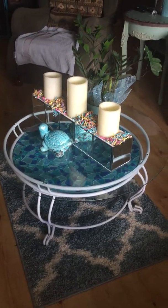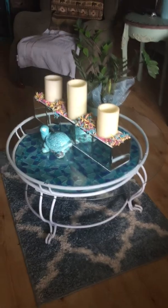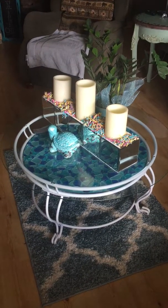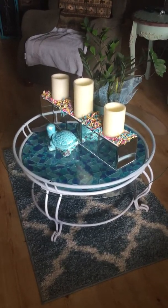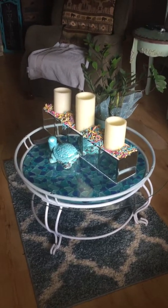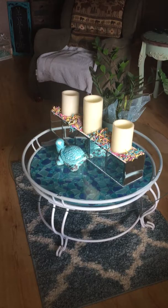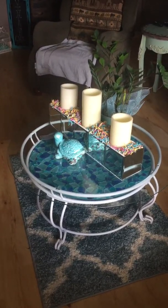Now, the cute little mirror box you're seeing on top of it with the candles — that came from Sharon. She's fabulous. She shows us how to do that on her YouTube videos. It's really easy to do. It's all mirrors from the dollar store, so go check out her video on it. If you can't find it, let me know. I can do a tutorial on it, but she's the one who actually designed it.